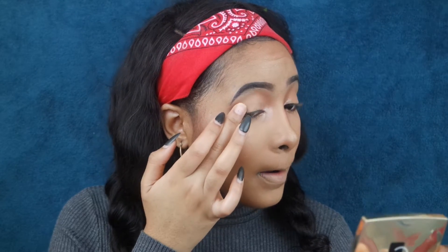Guys, you just want to use that same finger with whatever product is left and lightly tap it around your eyelid everywhere, so that you get that shine and that glam we're going for.